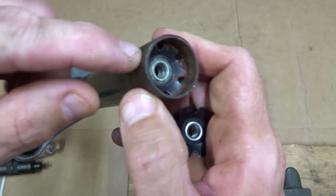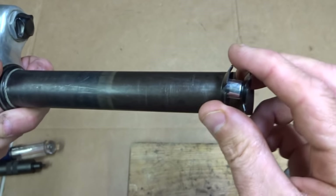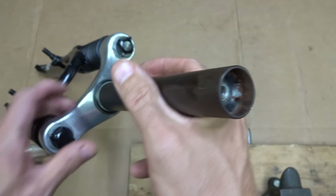Even then you don't necessarily need to remove it — what you can do is just push it down farther in, cut the steerer off there, and reuse the star fangled nut that's already in there. Another option is to push the existing one way down in, cut the steerer off, and then push a new star fangled nut into the steerer.